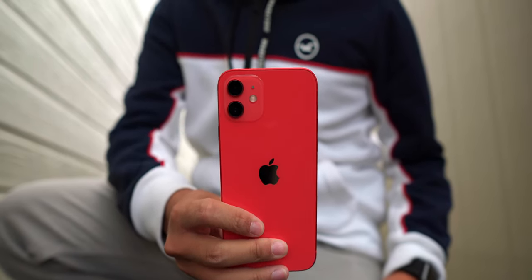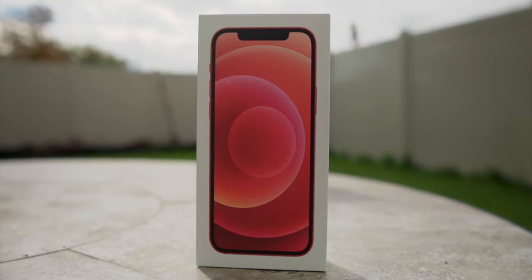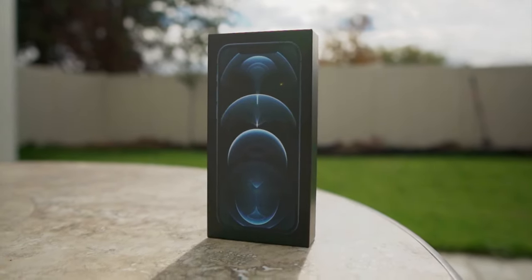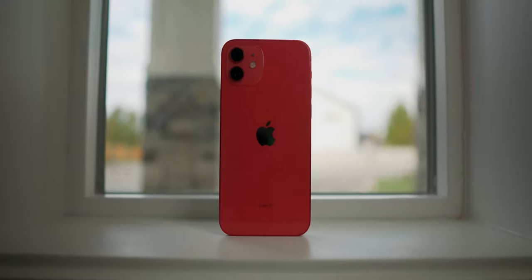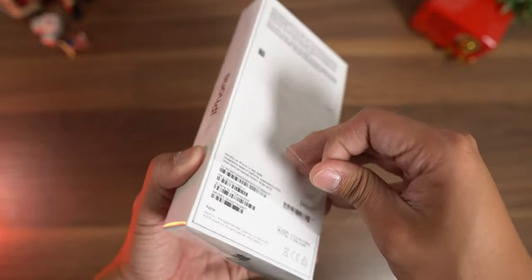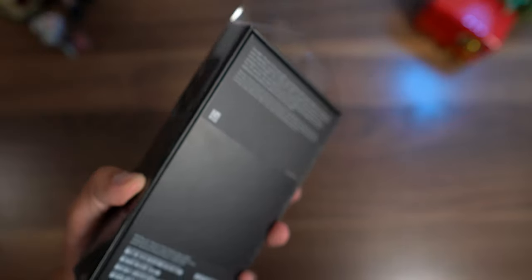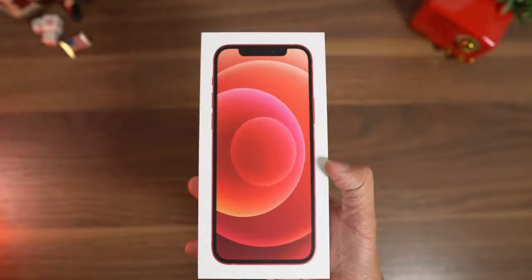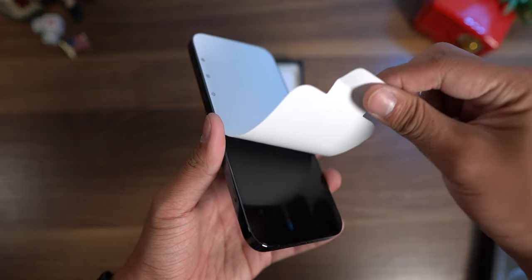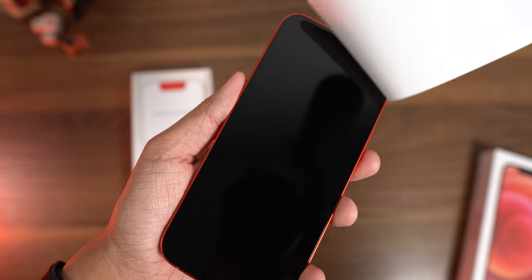Hey guys, what is going on? My name is Yen, and this is the iPhone 12, and this is the iPhone 12 Pro. So before we get started, I am reviewing both the iPhone 12 and the 12 Pro in one single video. I'm doing this because not only are these two phones extremely similar, they're also in the same price category this time around. So with that being said, let's get started.